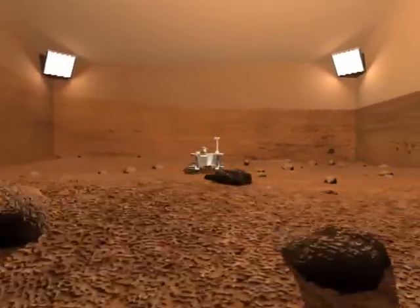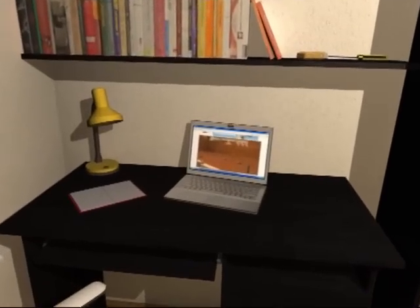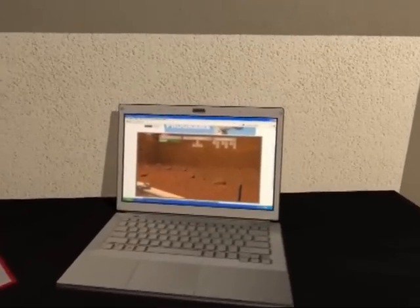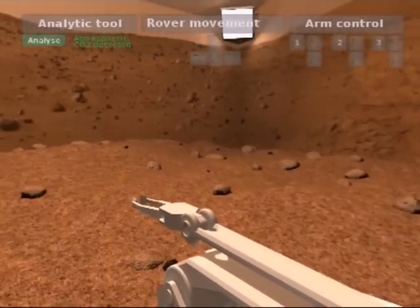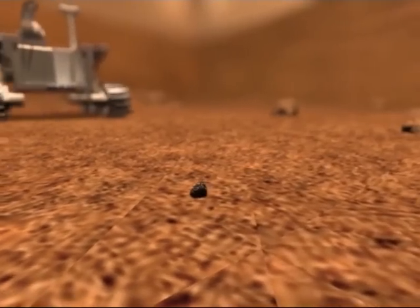You will be able to log onto the rover via the internet from anywhere in the world, play with the rover, see with its cameras, and explore the simulated Mars environment that we are building for you.